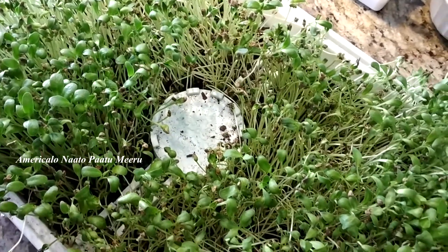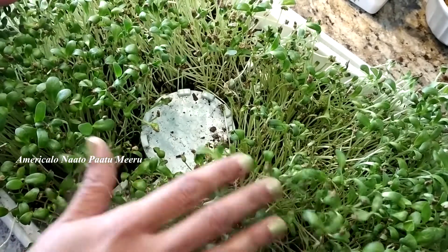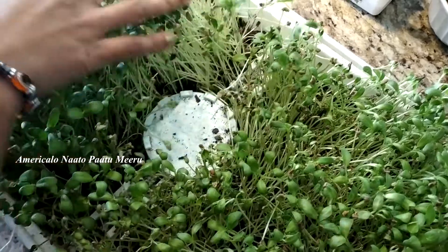Hi everyone! Today I am going to make a microgreens omelette. This omelette is very simple.